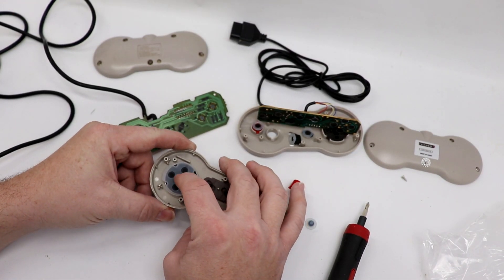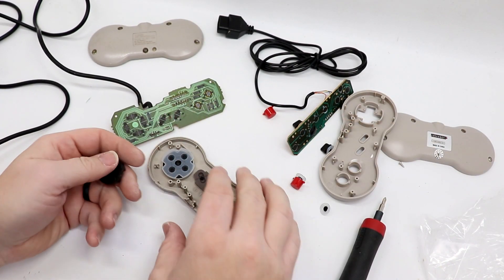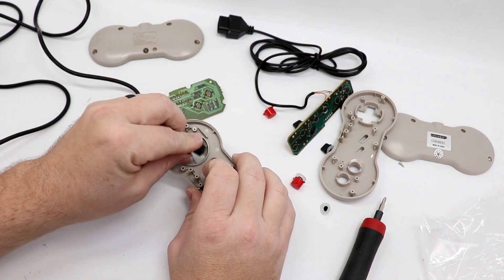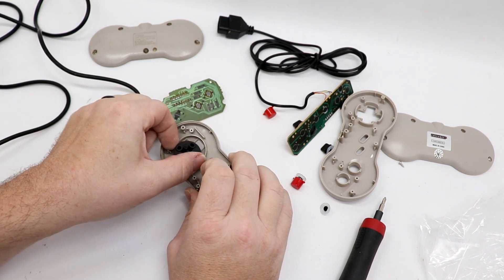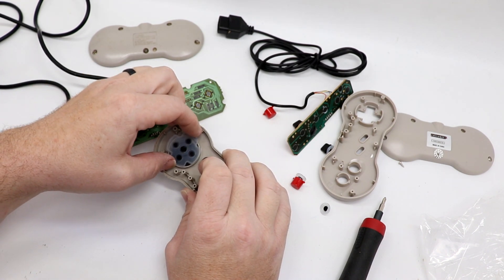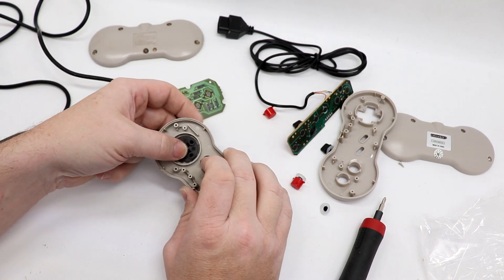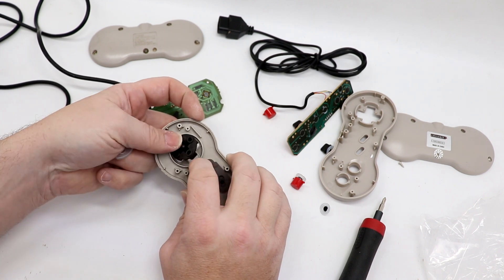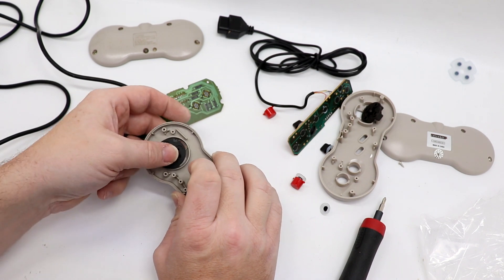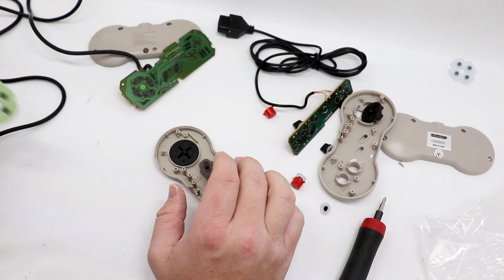We're going to pop that out and see if we can use the RetroBit D-pad. We've got the D-pad out of the Retro 8 — it's not even close to the same size, and the way that membrane is held in is not even close. Not all of our repairs will go exactly as planned. So let's go ahead and get the original membrane back on the back of the D-pad.